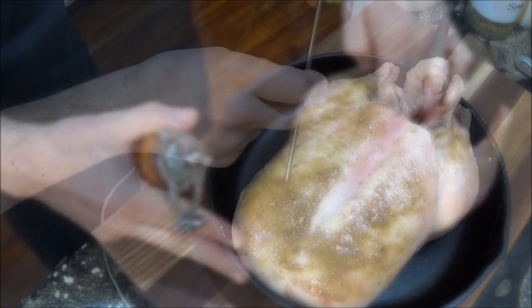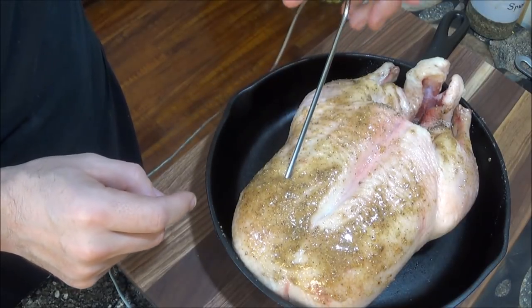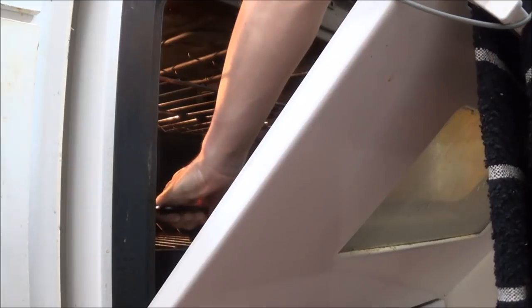Most importantly, we insert a probe thermometer into the breast meat — and this happened to be my most awkward scene, as the cord from the thermometer caught on the oven door. But now all we had to do was wait for the temperature alarm.